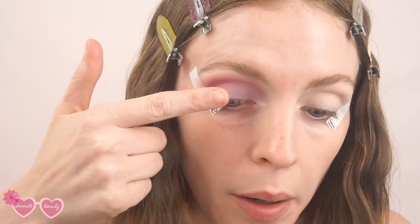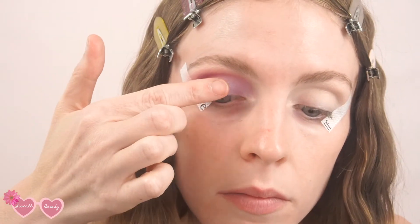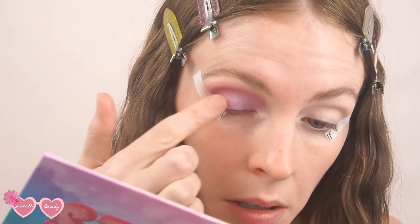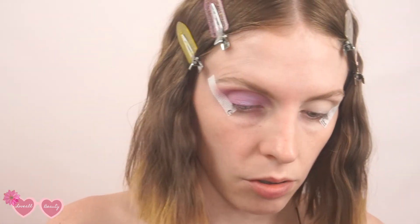If you like a more matte eye you can leave it at that. I love sparkle, so I'm going to dip into the shade Macaron, which is kind of a pink-purple shift, apply a little bit on my finger, and just tap that all over the lid. It adds a super pretty sparkle, especially out in the sun — shades like this really catch the sunlight and look beautiful.